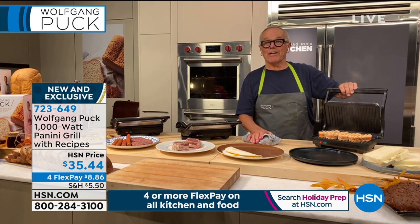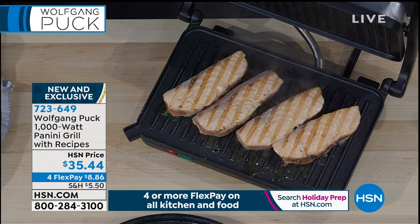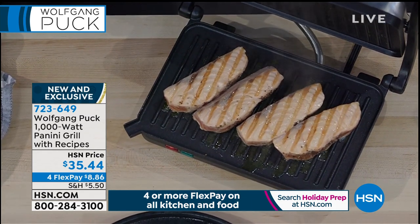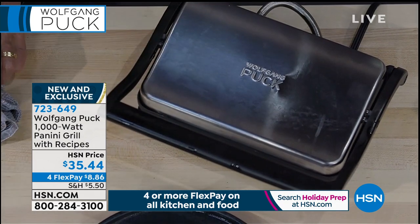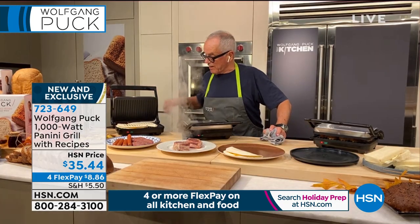Look at my salmon here — making lunch, four orders of salmon. Look how beautiful. There couldn't be any more on any grill. Here I'm making quesadillas. Look at that — see that?